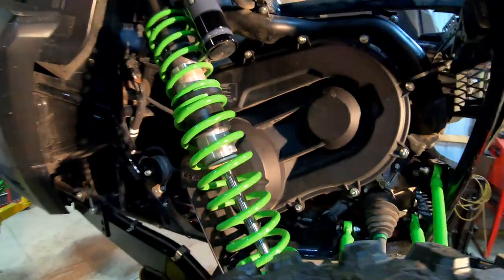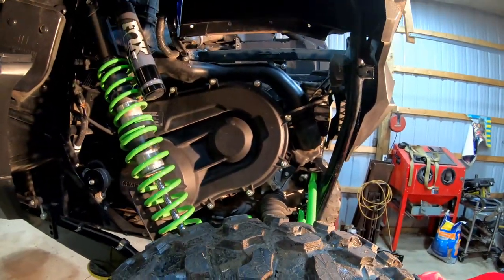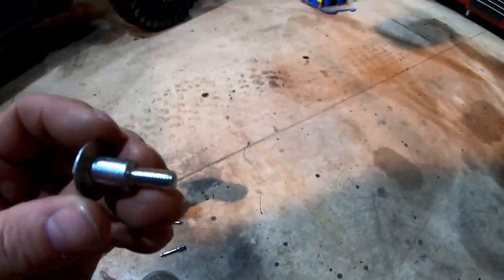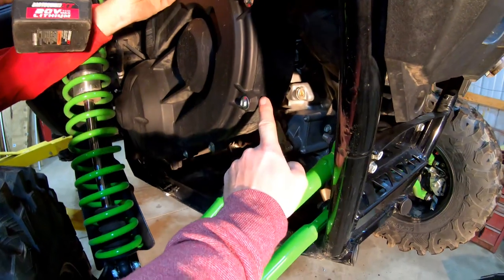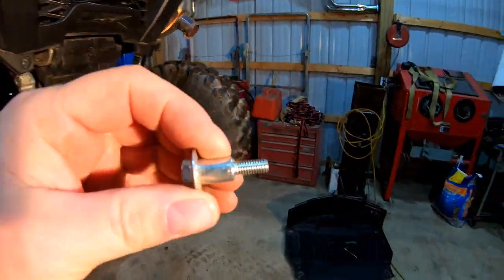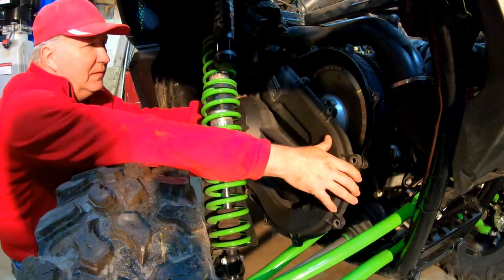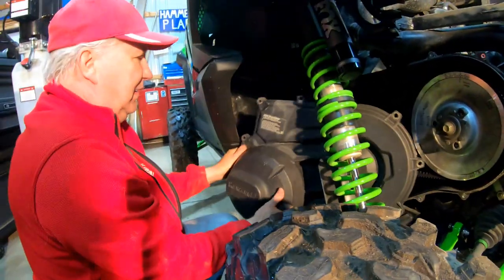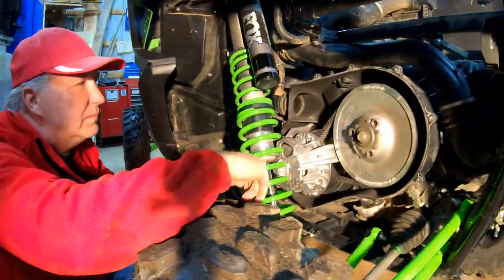Now we're going to pull the clutch cover off to see what kind of dust collection we've gotten from normal trail riding. We pre-pulled the bottom bolt which is a little more difficult to reach. Unlike the X3 and other machines, in the plastic case they've actually molded in a threaded insert, so you're threading into steel. They've also shouldered them so you can't over-tighten and crack the plastic — they'll only go to the right depth. Pull the cover from the front, give it a little turn, and it comes out.